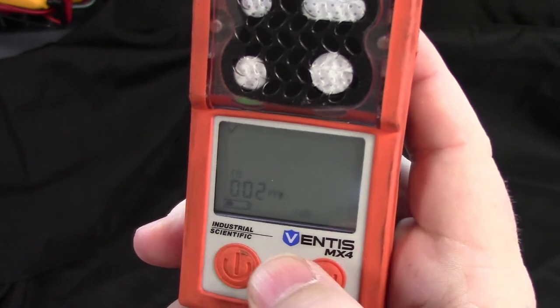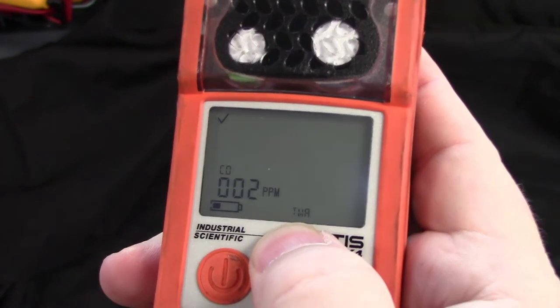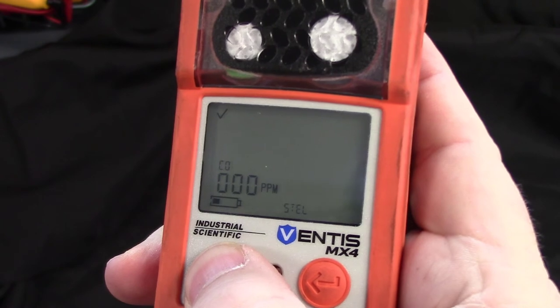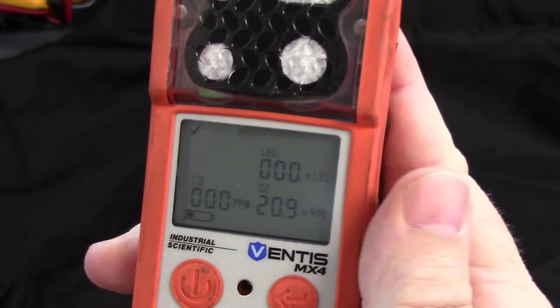Hit the left button one more time and this is going to take you to the TWA screen — your time weighted average. The TWA screen is going to bring up your toxic gas sensor, and we only use one, the CO. Hit the left button one more time and that is going to bring up your STEL, or short term exposure limit.